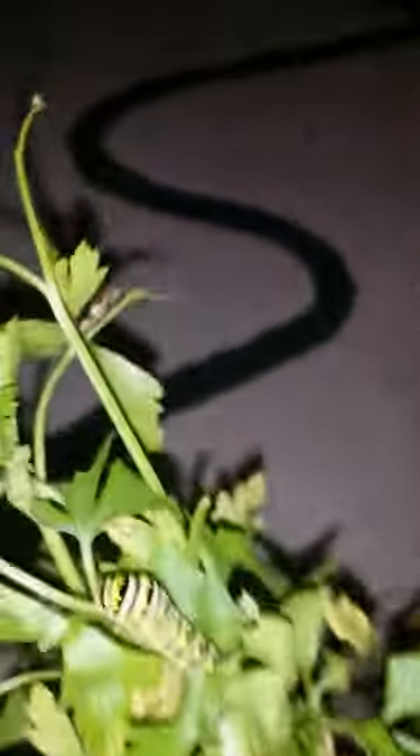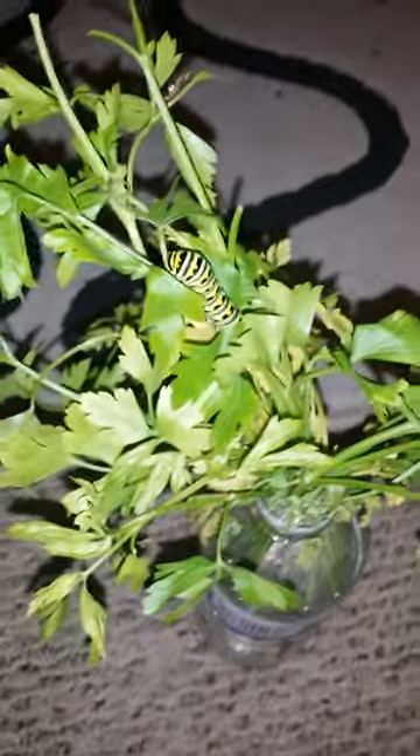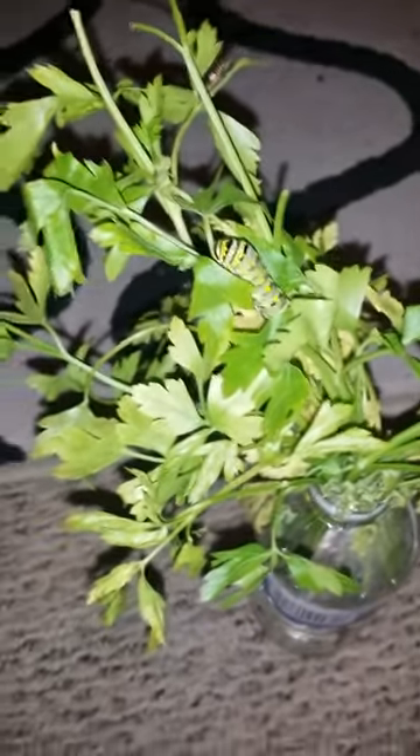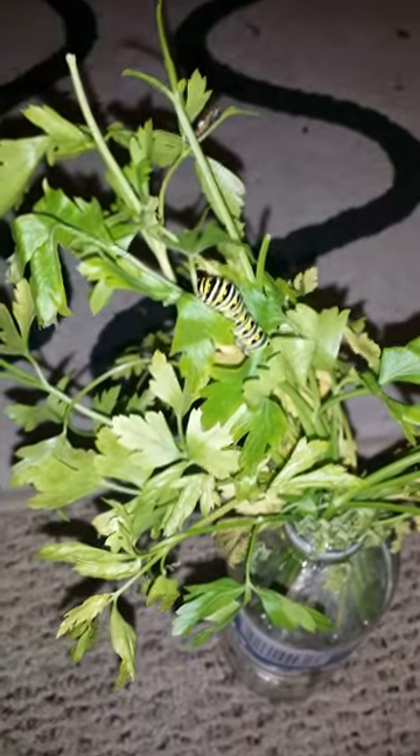They don't like to wander around a lot. But if they are wandering and they're in their last instar, like this guy, that's because they're getting ready to form a chrysalis. You should put them into another container with a stick they can climb on, with a lid and holes for them to breathe, so they won't escape but will have somewhere to form their chrysalis.